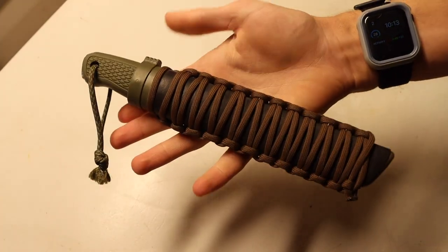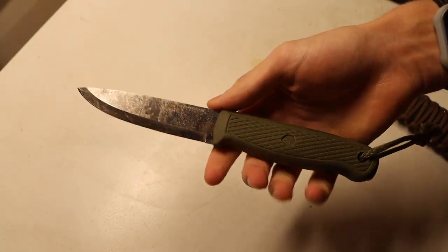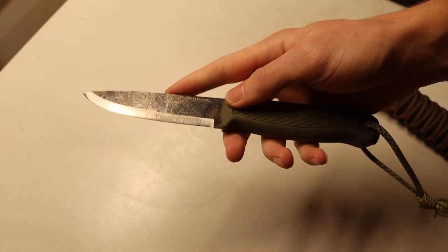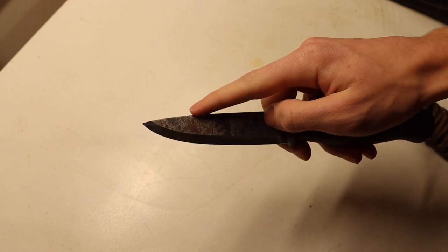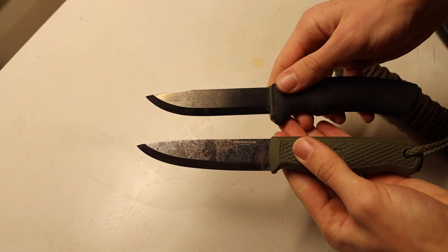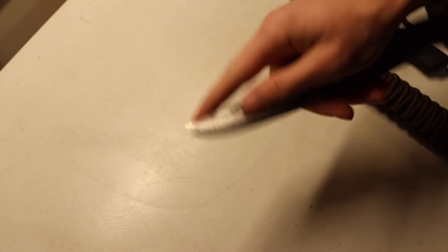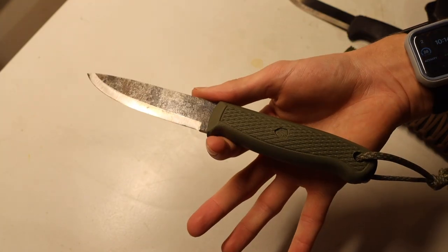The last one on the list is the Condor Pterosaur. Similar to the Mora Bushcraft Black, it may not be the absolute best for game processing, but it's another blade I have on me a lot and I've certainly processed small game with it. It does the job just fine. It has a Scandinavian grind, but I tend to prefer it over the Bushcraft Black because it has more of a drop point whereas the Bushcraft Black has more of a clip point. There's just more meat towards the tip, so when you're making entry cuts to pull the guts out of an animal, it's very easy to make a small, controlled incision with that sharp tip.